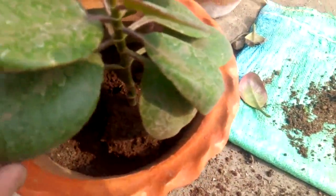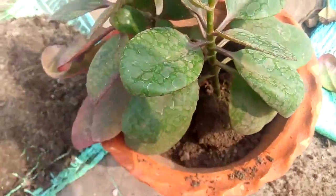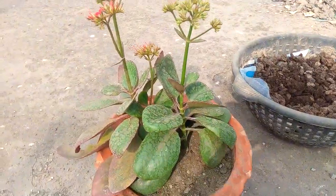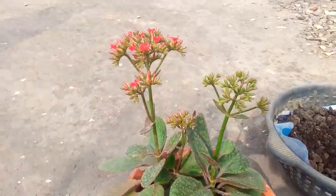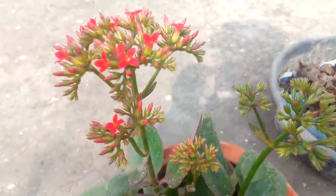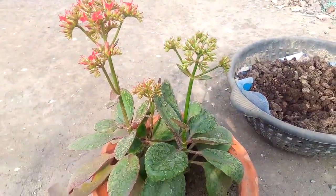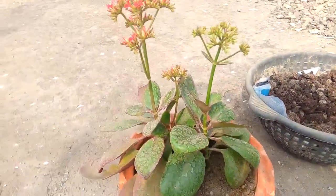You can see half of the soil is already placed and the plant is positioned properly. Now I'm putting the remaining soil in. You can see the repotting of this Kalanchoe plant is completely done, and see how beautiful it looks — it's in a single pot now and the red flowers are coming out. I got two varieties and both look really awesome. Repotting is completely done.